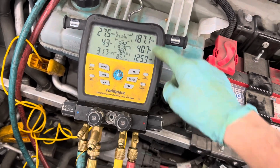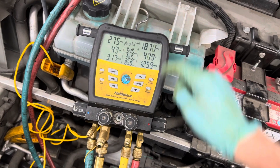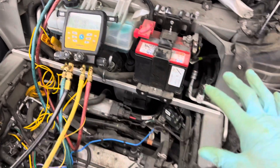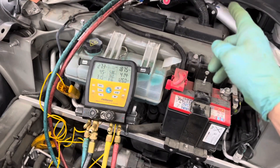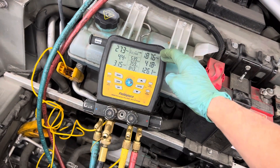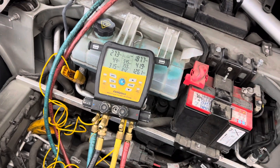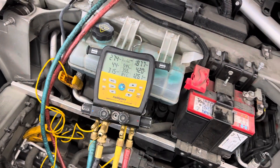You can see it leveling off here. This is the operation of a Tesla in cooling mode on a cool day. You've seen it rise up to 200 psi, and it looks like it's starting to steady out — unlike a Prius, which would probably be about 97 psi on the high side.